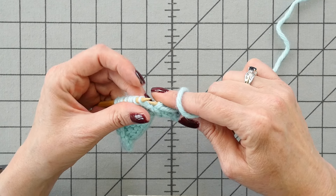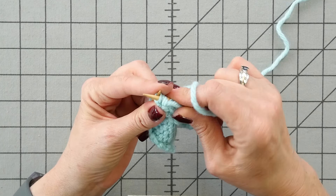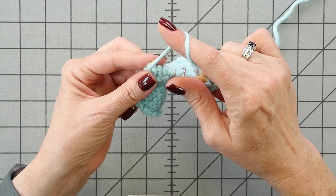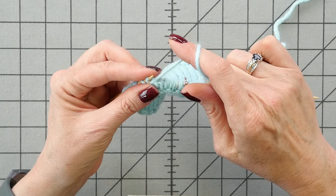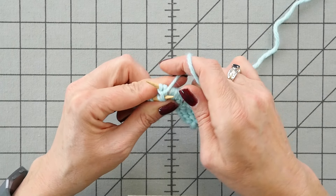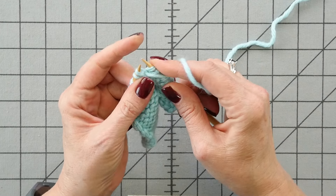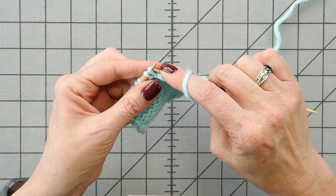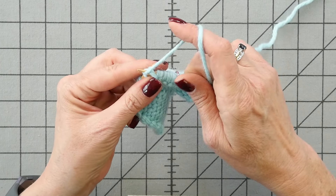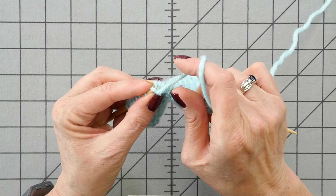The more difficult half of the stitch first — purl through the back loop. Then, when everything's tight and crammed up, work a normal purl stitch, which is just easier to do. Keep lots of tension on the working yarn when you pull that stitch through, so you don't lose the stitch.